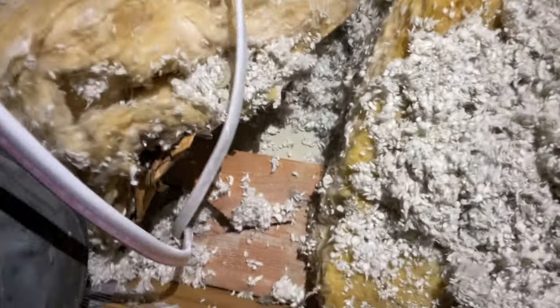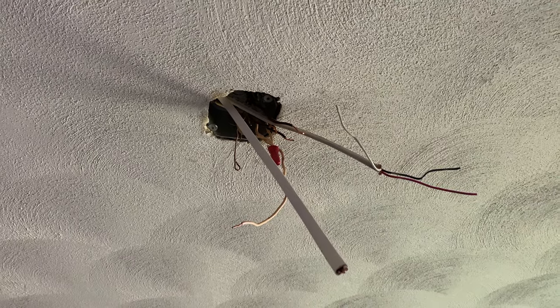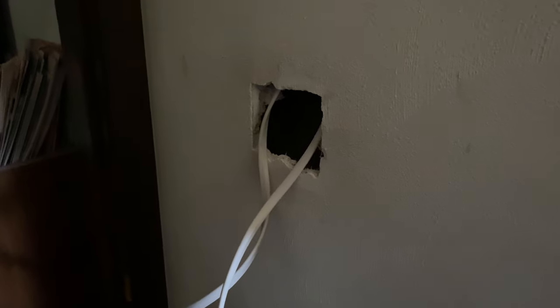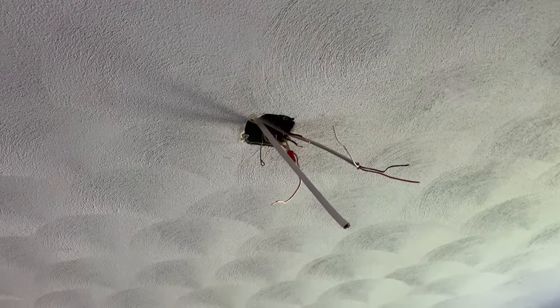I'm using the existing wire as a pull string to pull in my new wires — I'm going to replace this one with a new one as well. I found it in the attic — there's the wall, I just pulled it up and it came right up with my two cables attached. Now I just have to find where the fan is in this mess. I've got my two new wires stuck through the box and there they are coming out of the hole. I'm going to speed through the wiring portions.